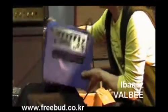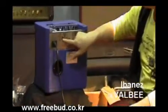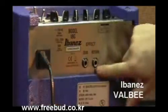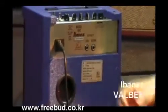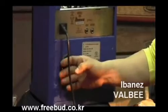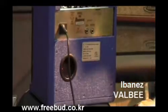뒤쪽에 보면 모델 VBG라고 되어 있고, 시리얼 넘버가 붙어 있습니다. 센드 리턴 단자가 있어서 이펙터나 공간계 쓰실 때 이쪽으로 센드 리턴 하셔도 됩니다. 뒤쪽에 열 배출구가 있는데, 밀폐형이라 진공관 열 배출구가 있고, 진공관이 몇 개 들어있는지 내용이 안 나와 있더라고요.